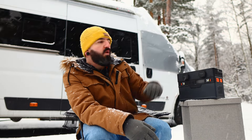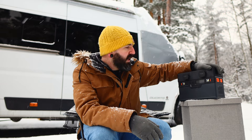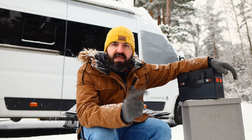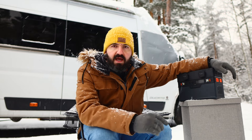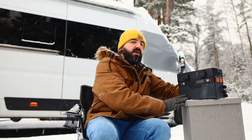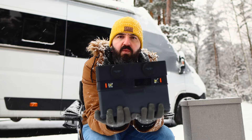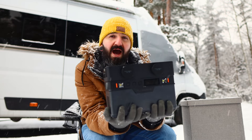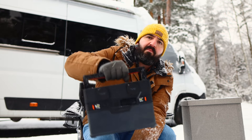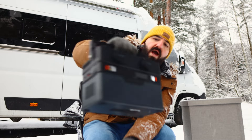Thanks very much to AllPowers for sending me this — it's going to get some serious use when we're out on our travels and it's going to be very useful for people like us. So if you're into camping, hiking, van life, or have a camper van, these things are really useful. The weight is about five and a half kilos, so you can take it camping — it's maybe not the sort of thing you want on a long hike, but for camping or a camper van this thing will do you well.